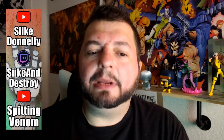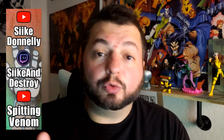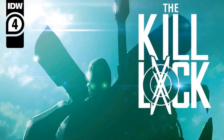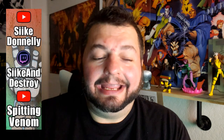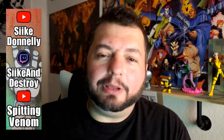Hey, what's up everyone, welcome back to another episode of Seek and Destroy. We're going to take a little break from the Comic Con stuff because I got to get this review in. I had an interview last week with my friend Livio Ramadelli, who is the writer, creator, and artist of this book we're going to talk about today called The Kill Lock.